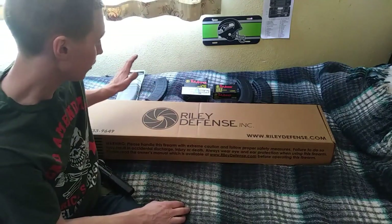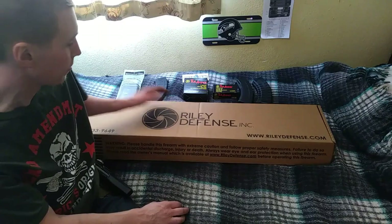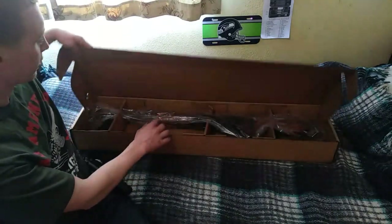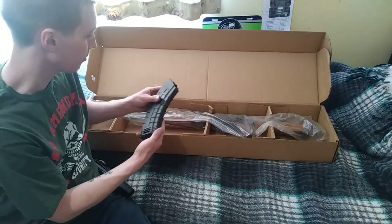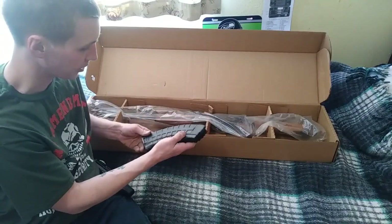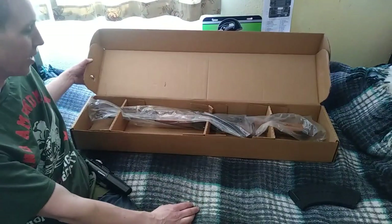I got all the accessories, ammo, and magazines for it on GrabAGun.com because they're considerably cheaper than Bud's Gun Shop. This is actually the first item I've ordered from Bud's. In the description it said it came with a Tapco mag. This is obviously in 7.62x39 — it's a 30-rounder, so that's nice.